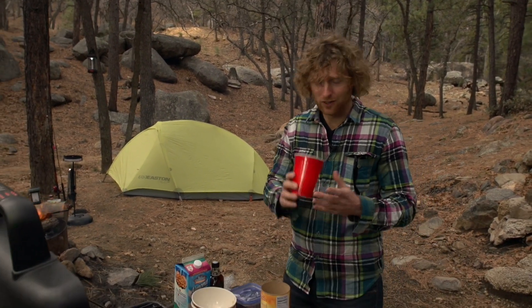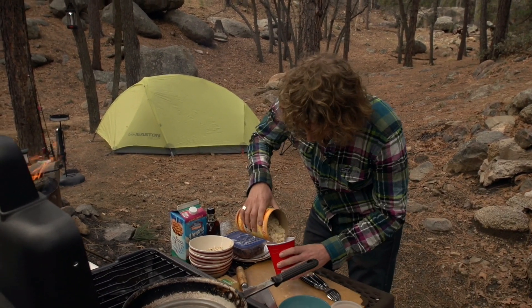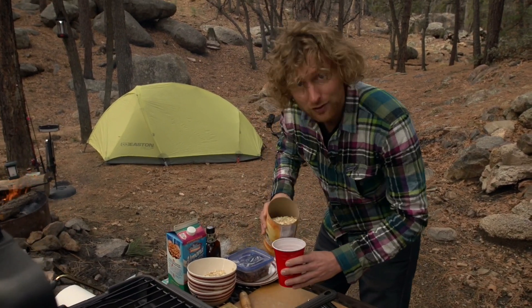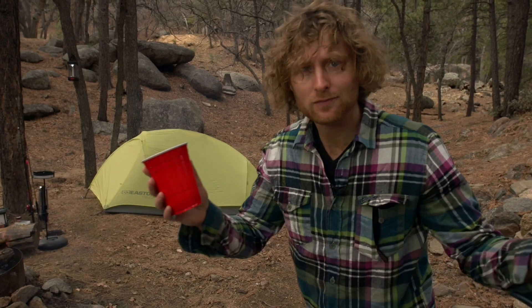Since I need one cup for my oatmeal, I'm going to do two of the first line, and then when I'm ready for the liquid, I'm just going to fill it up to that second line. Measuring cups are everywhere — you've just got to keep your eyes open.